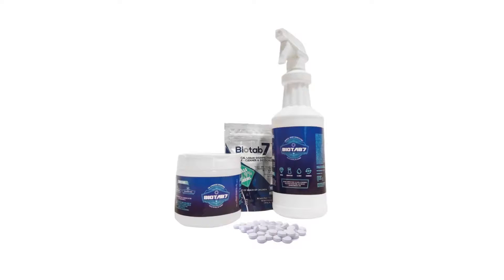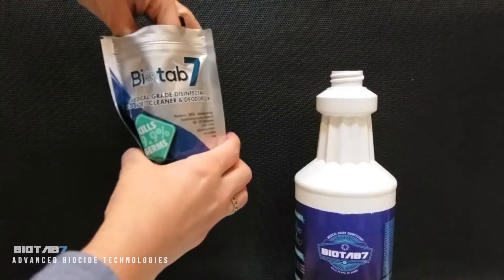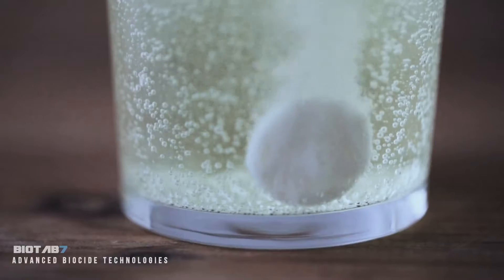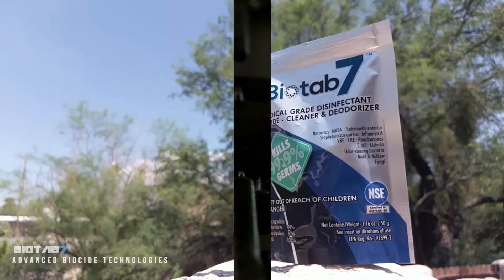This is BioTab 7 and this is how to use it. Simply add to water — it's that easy. The tablet form puts you in control: change the number of tabs, change the product. Here are just three examples of how to use BioTab 7.